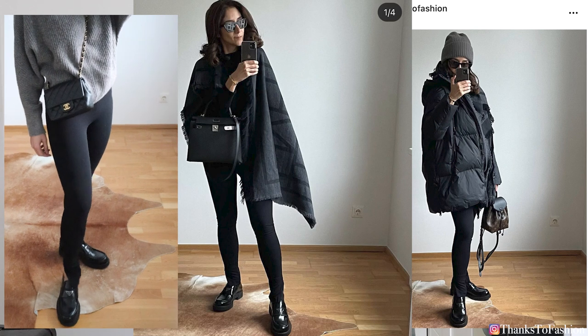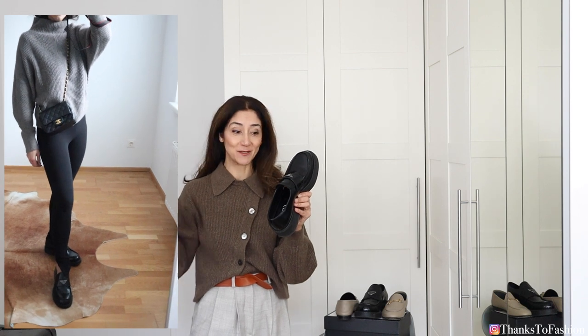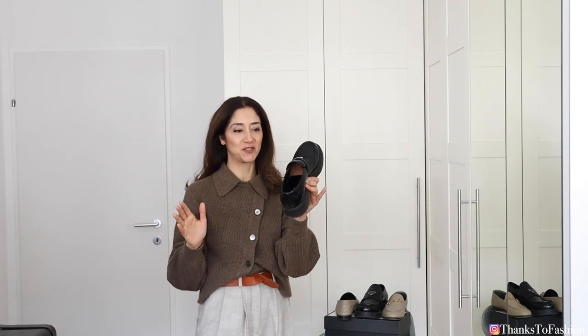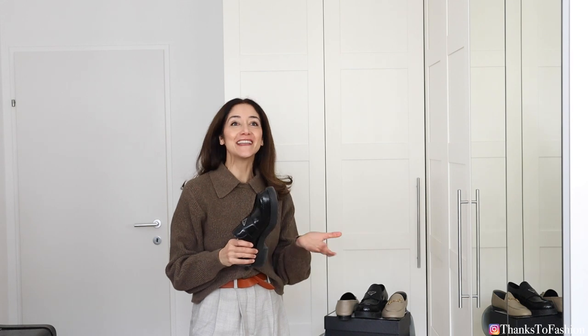I love wearing the Prada shoes with leggings — I have a beautiful pair by Totem which I can really recommend. They have a split hem that looks great with these shoes. When it comes to jeans or trousers, I think these shoes look best with a slightly cropped cut, so you can show off the triangle logo. You pay so much for the logo, so why not show it off?